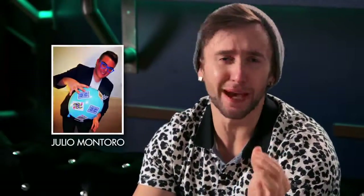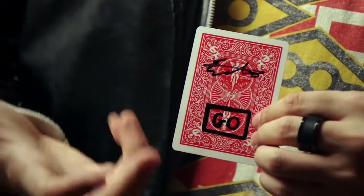Hey guys, it's Chris here from Sam's Wines Magic. Our good friend Julio Montoro from Espanol has come up with an amazingly commercial way to materialize or visually change Sharpie drawings on a spectator's single signed card, right underneath their signature, and everything can be handed out immediately. Let's take a look.